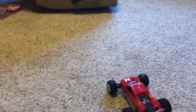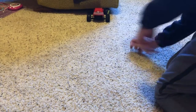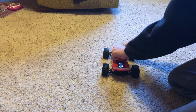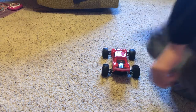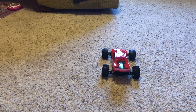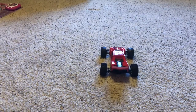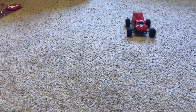There we go, I'm going to put the body back on. One of the body pins came off — actually both of them came off. There it is, and there's that. Okay, there we go.